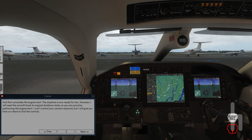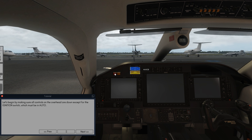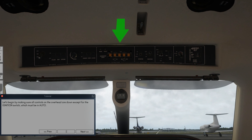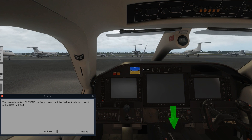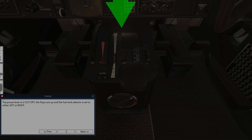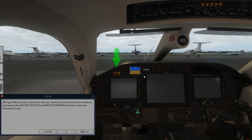I will reset the aircraft back to its original shutdown state so you can practice performing the engine start. I won't control your camera anymore but I will give you hints on where to find the controls. Let's begin by making sure all controls on the overhead are down except for the ignition switch, which must be in auto. Next we check that the parking brake is applied and that the landing gear lever is down. The power lever is in cutoff. The flaps are up and the fuel tank selector is set to either left or right. All checks complete. Let's start up the avionics — lift the crash bar up and position the source selector to BAT. We'll give the avionics a moment to start up. Cancel any chimes as necessary by pressing the master caution and master warning buttons on the main instrument panel.